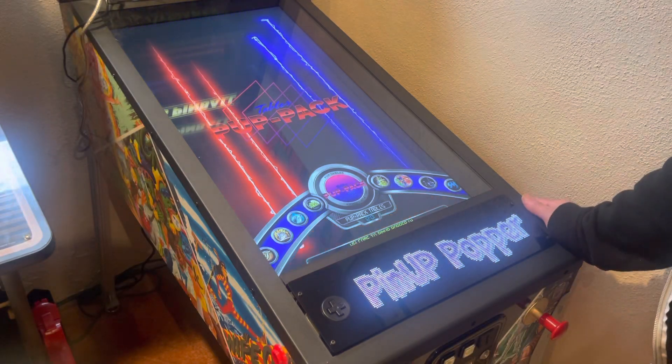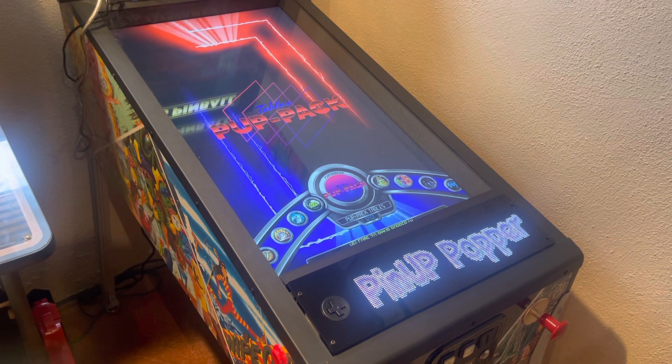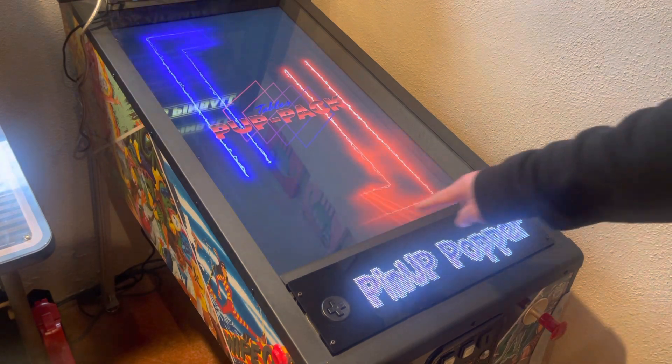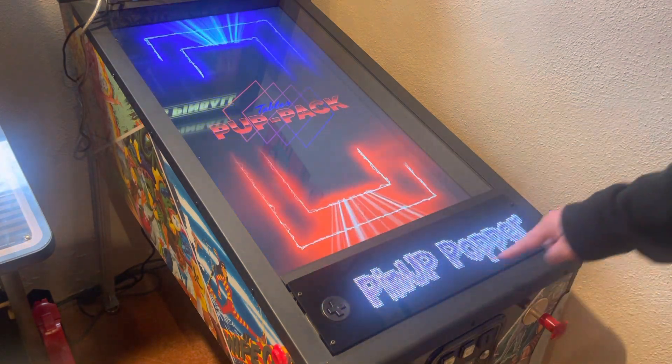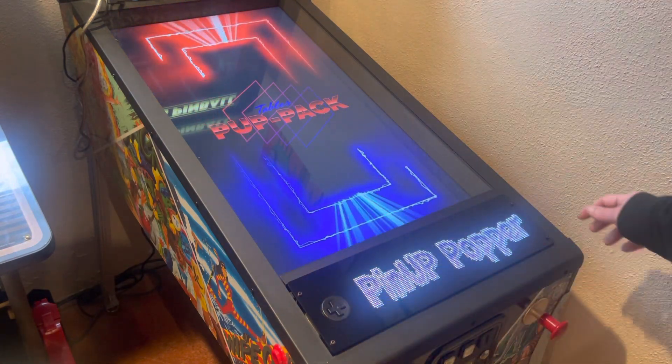Hey guys, just wanted to show you a quick demo of PixelCade as a DMD running with Pinup Popper. In my case I actually have my DMD mounted here. A lot of people would have it mounted on the back glass, but this is just what I did for this installation.